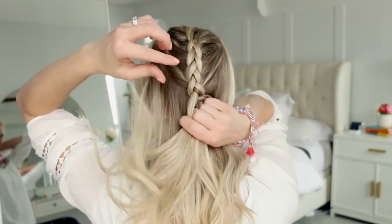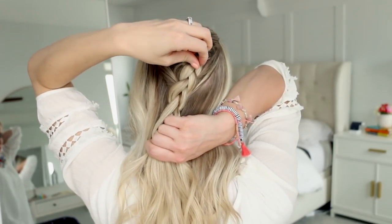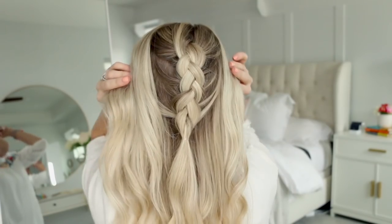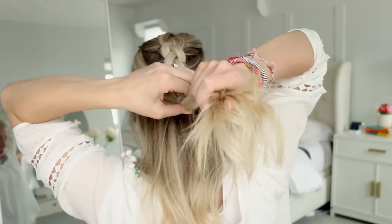When you've braided about to your ears, go ahead and stretch the braid so that it looks more full. I like to hold the end of the braid taut with one hand and then pinch and pull the outer pieces of each section. When it looks how you like, tie it off with a clear elastic. Then you're going to gather all of your hair from the front to smooth down any bubbles and combine it with the braid using another clear elastic.